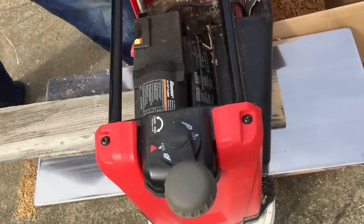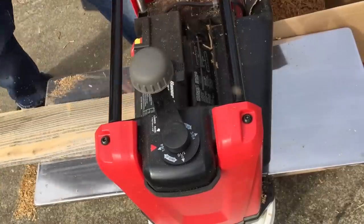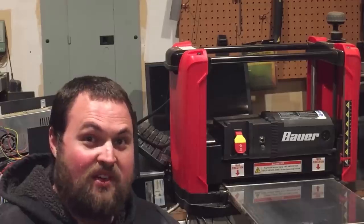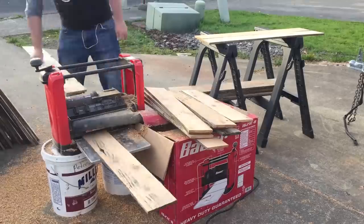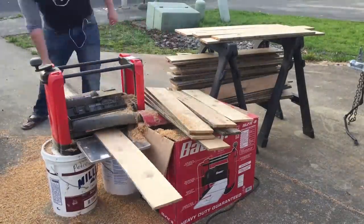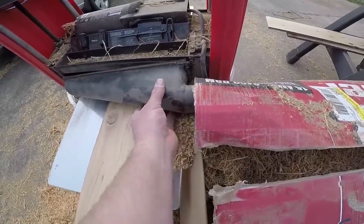About a year ago, I posted a Harbor Freight planer review video in which I discussed how I was mostly satisfied with the quality and the value of the machine. I didn't expect the video to get a whole lot of traffic, but it turns out a lot of people have this planer in their sights, so quite a few people posted comments posing some fairly good questions about the planer, and it seems like you guys want to see another video about how it's doing a year later.